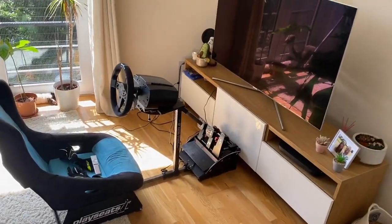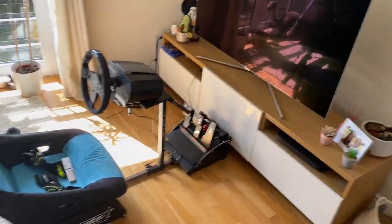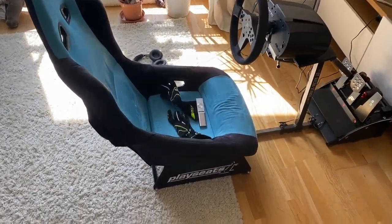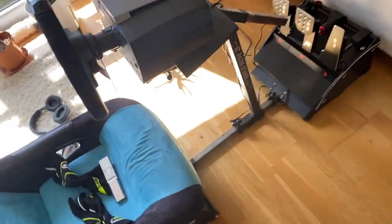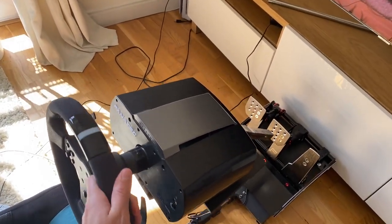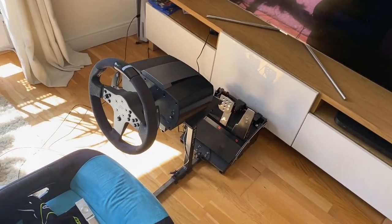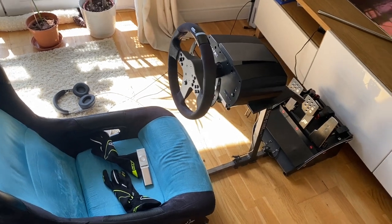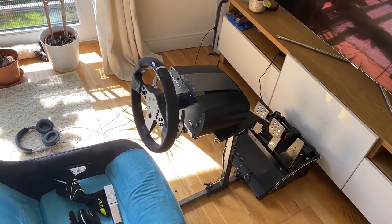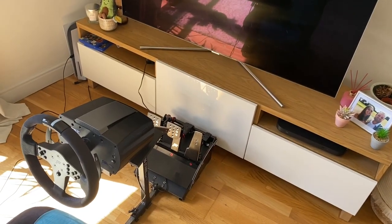Before we start the build, I'm just going to quickly show you my current setup and explain why I needed to get a new rig. So this is my current setup - you can see it's right in the middle of my living room, so it does take up a lot of space if my girlfriend wants to watch TV. It's half of a play seat attached to a GT racing stand, and if I give it a bit of a wobble you can see there's quite a bit of movement in the wheel. I've been needing to upgrade that for a while, and having a permanent setup in another room will obviously make sure the living room is free all of the time. That's just a 55-inch Samsung QLED TV that I've been using at the moment.